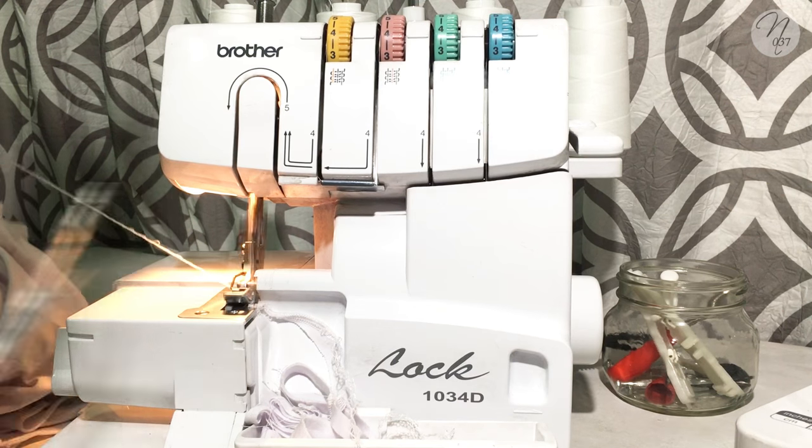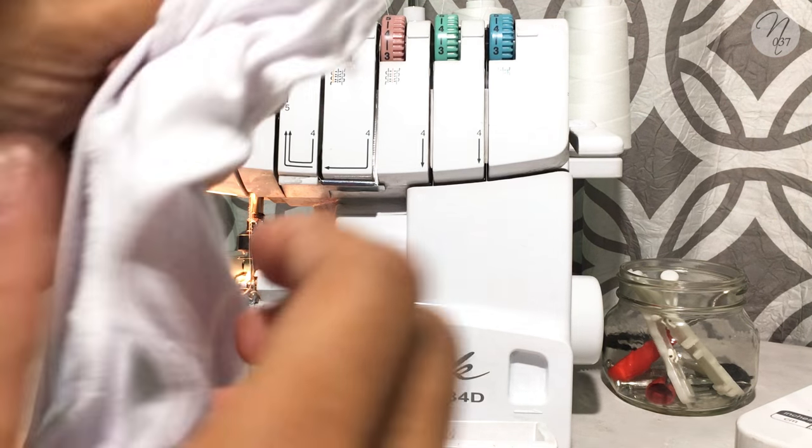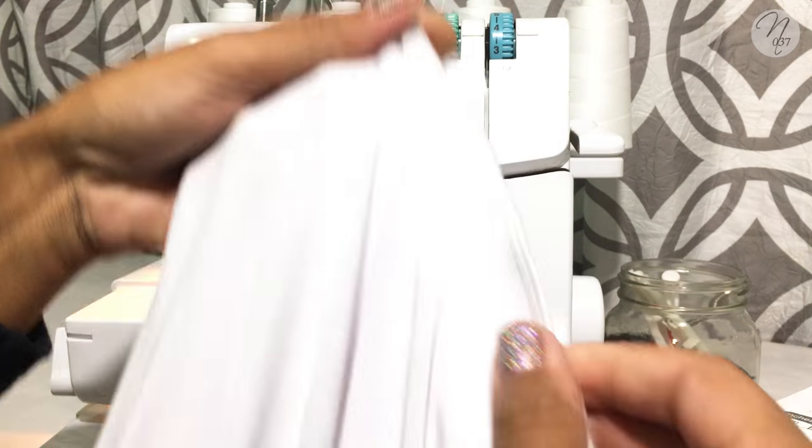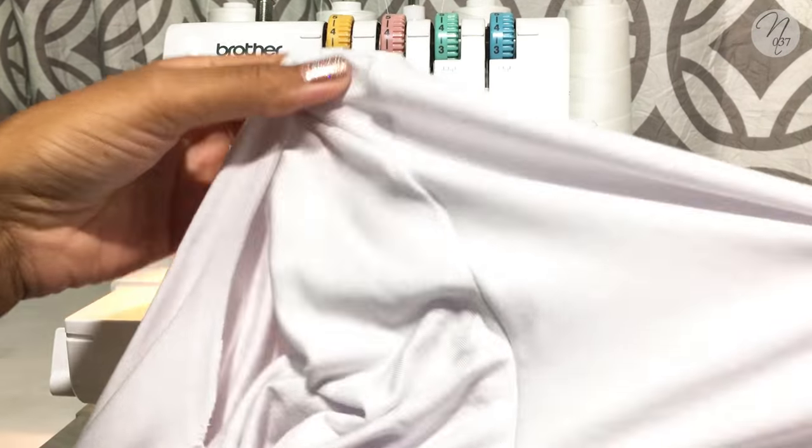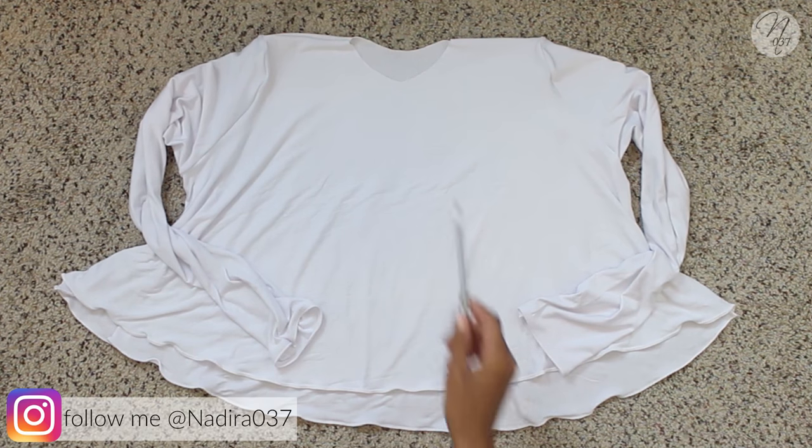Take it to your serger or sewing machine and sew or serge all the way around the armhole. Here's what it'll look like once you've sewn all the way around. I'll pull the sleeve out so you can see what it looks like on its right side. And you're almost done!